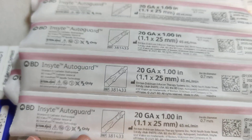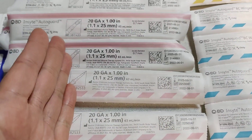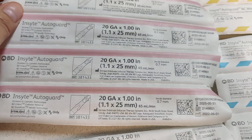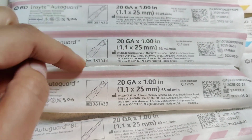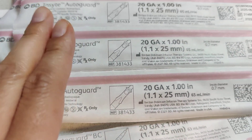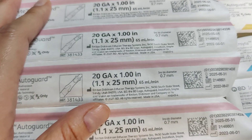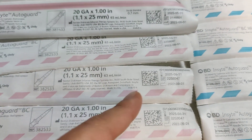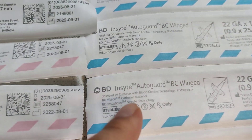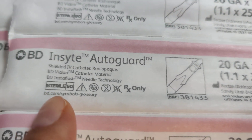I've gotten mixed up a few times because I'll just grab by color — pink is 20 gauge — and I've had a few times where I had a little mess because I used the one that's not blood control and it'll just literally squirt out. I got so used to using the blood control ones that I forgot about the others. You can tell the difference by the lines: the dotted lines are blood control, and the solid lines are not blood control.